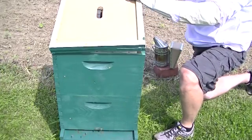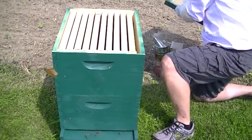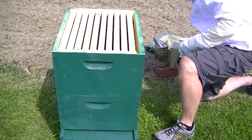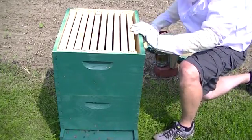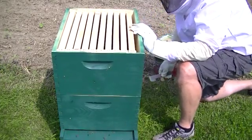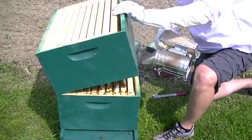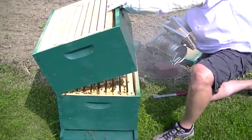We're opening up the hive here. I've already smoked them good and the first thing I'm going to do is take this top box off because we want to look for the queen and we want to see if she's been laying eggs in here and hopefully we'll find some capped brood.